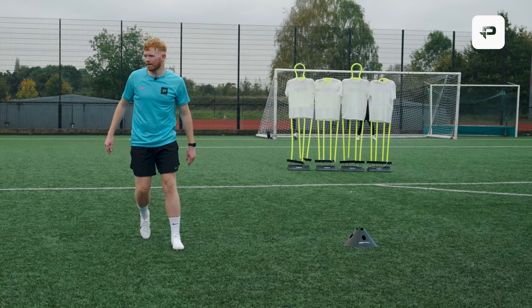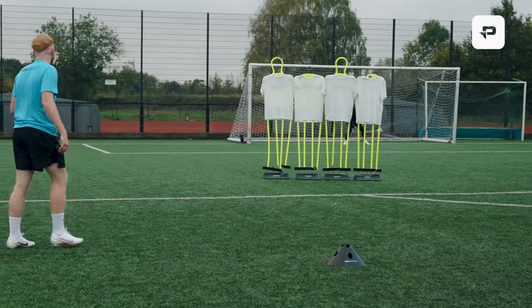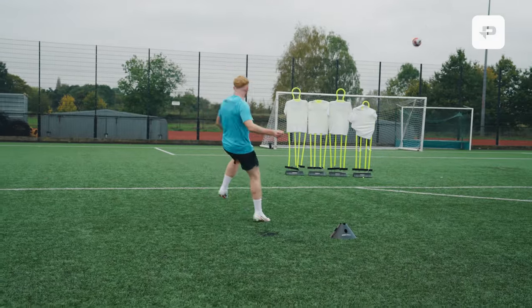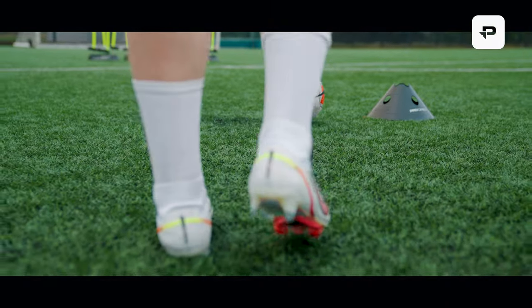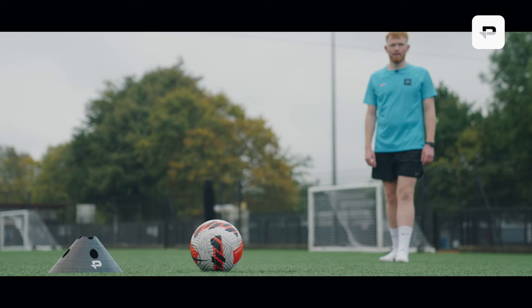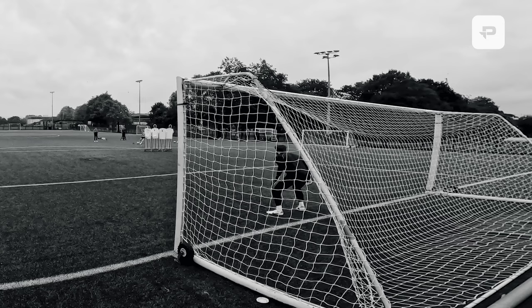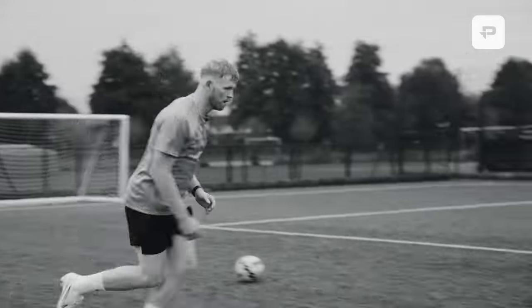A lovely finish off the bat, isn't it? Oh yes! Magnificent! A wonderful young talent. I've done quite well there, Marcus. Not gonna lie, I think that was pretty close.